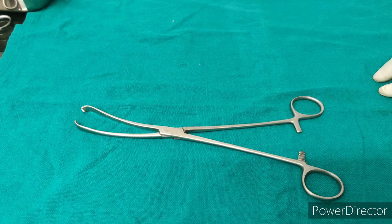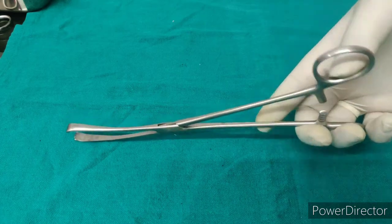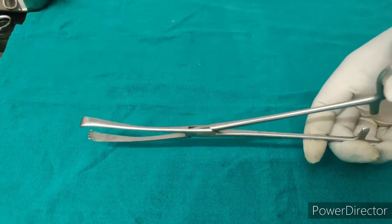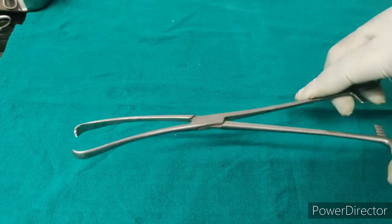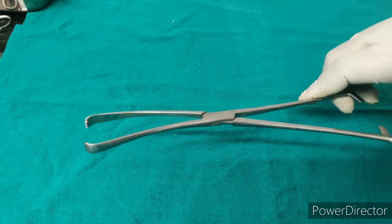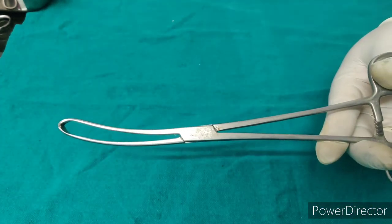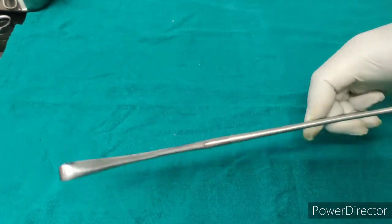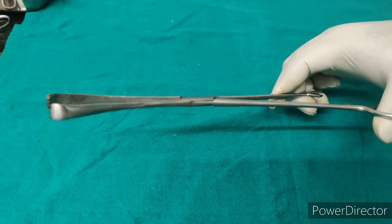This is Vulsellum forcep. Vulsellum forcep is used to grasp the cervical lips to visualize the cervix or during vaginal hysterectomy. They can also be used to grasp a fibroid polyp. They have a pelvic curve. They can be single toothed, double toothed, or multiple toothed.